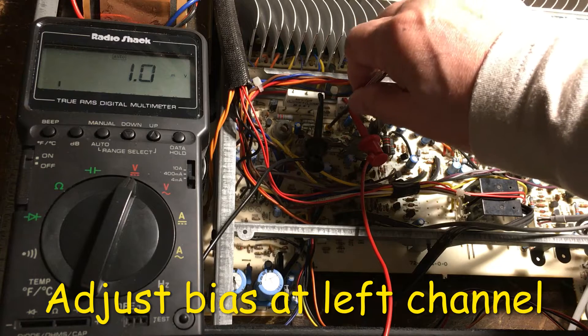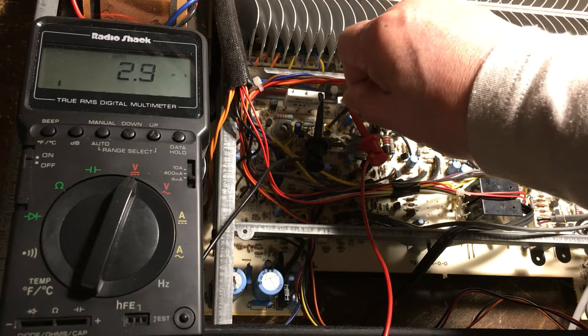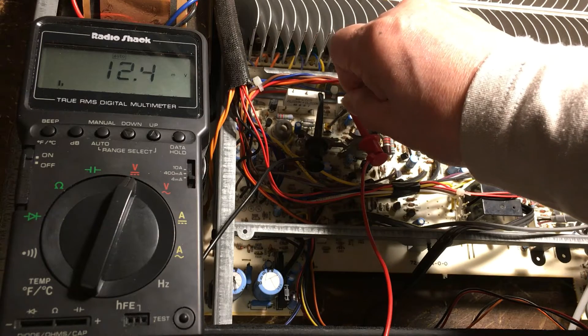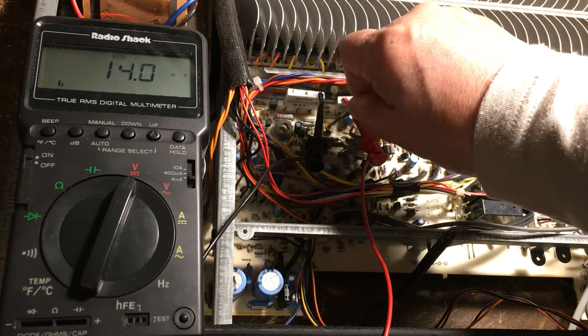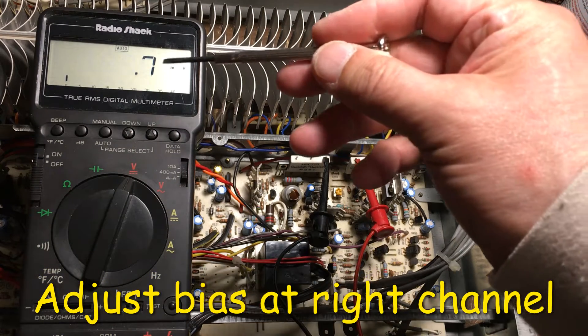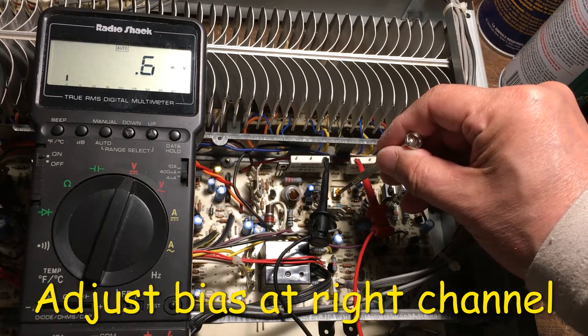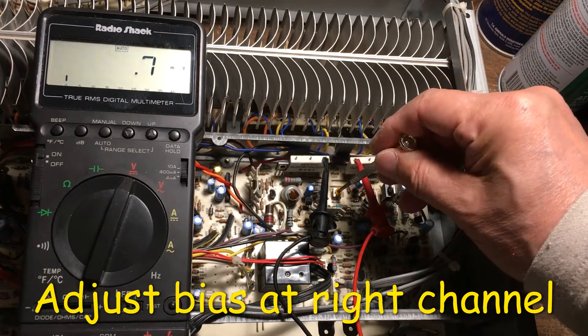We need to go up to 14. This is the right channel. Right now we have 0.7, so we need to adjust right here for the right channel.